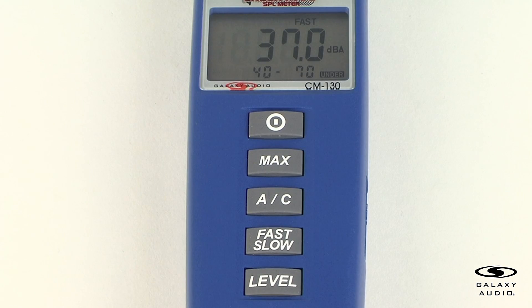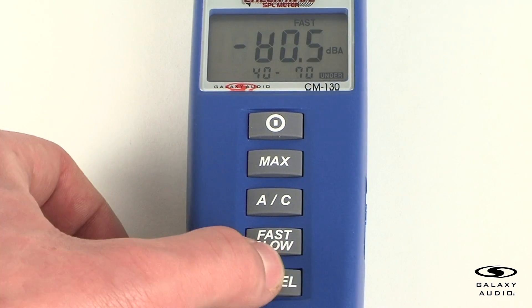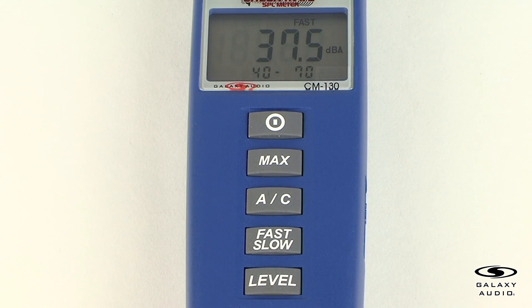For the level range control button, each time the level button is pressed, the level range will change between range 1, range 2, range 3, and range 4 levels in a circular manner. To get the most accurate results from the CM130, you must have the level range set at the appropriate level. If the over or under warning indicator illuminates, change the range to where the decibel reading is in the proper level range.